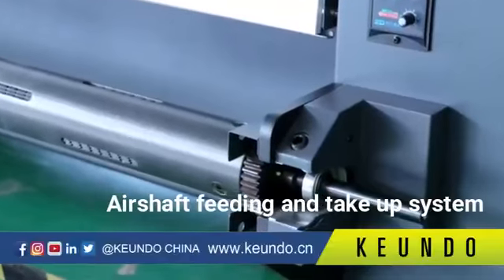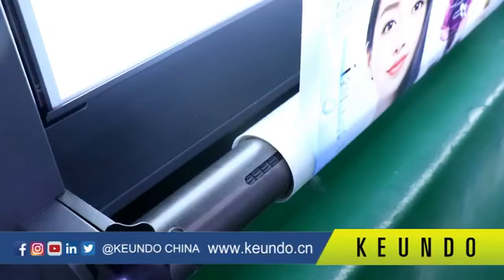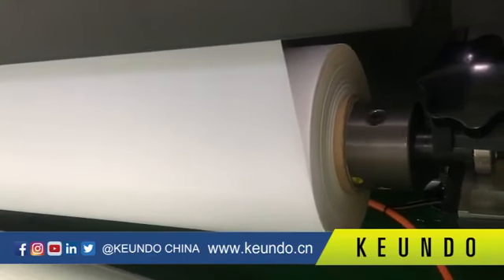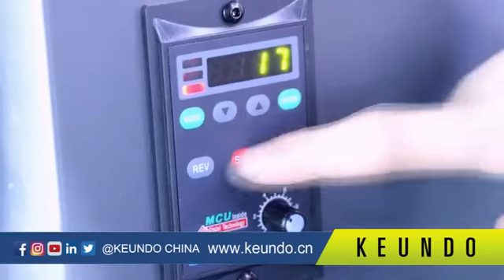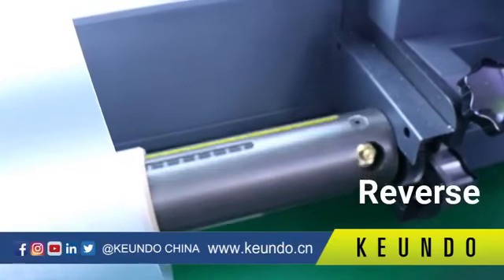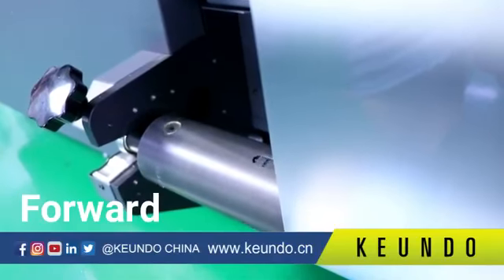The SQ1800H uses an air shaft feeding and take-up system, which helps media feeding and collection run more stably. The printer is also equipped with a dual feeding system that can adapt to smaller media cores, allowing the printer to accept more media types. The feeding and take-up system can move forward or in reverse, and the moving speed is adjustable, ensuring better media feeding and collection.